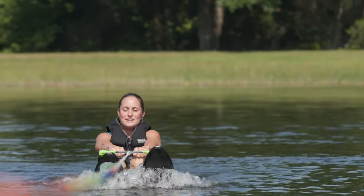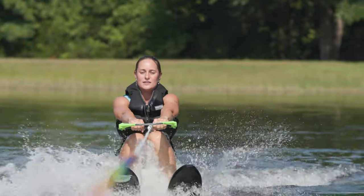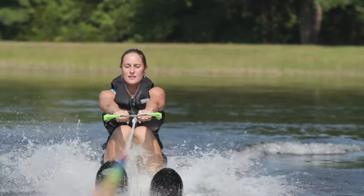After we practice this a few times on land, we're going to take it out on the water. We never really want to fight the pull of the boat — we're going to allow the boat to rock us up. Think of it this way: if you were falling on the gym floor and your buddy was going to reach out and grab you, you wouldn't try to resist him. You'd just leave everything relaxed and allow yourself to get pulled forward. It's the same thing over a pair or single ski.